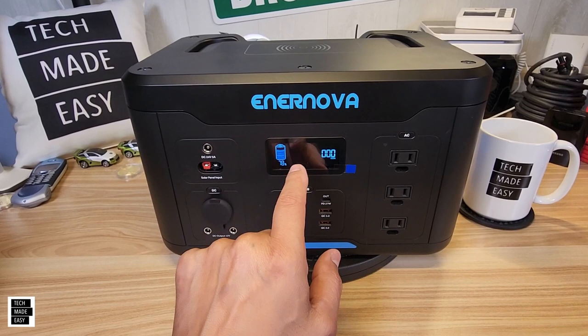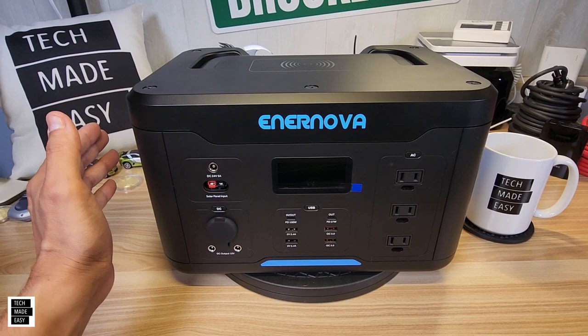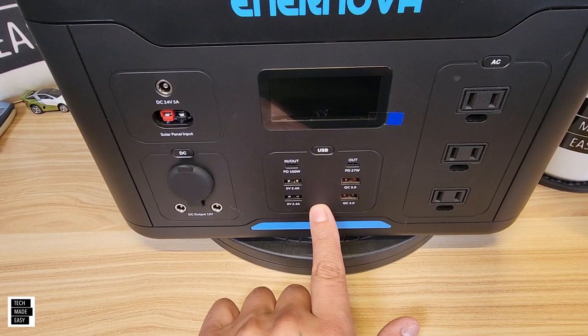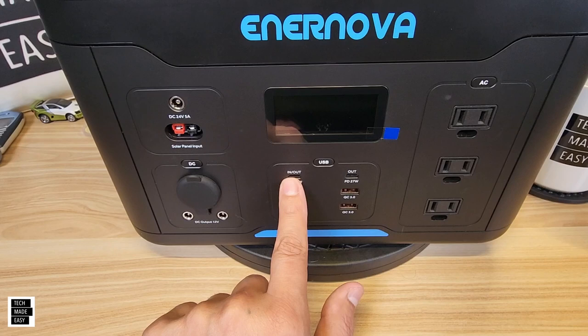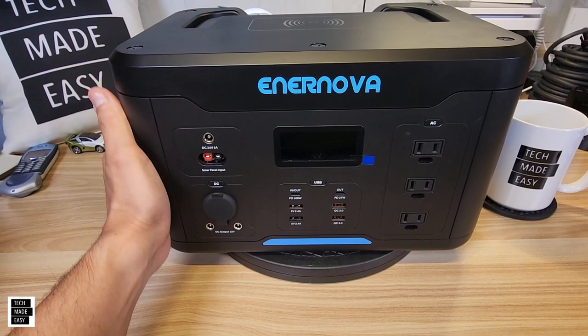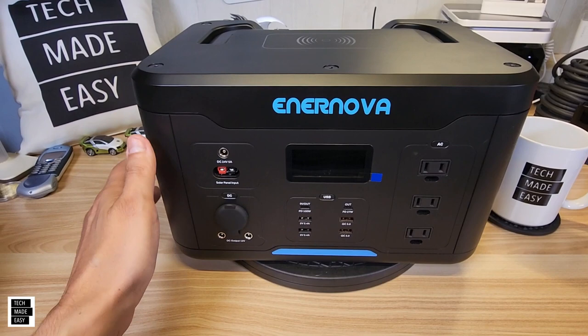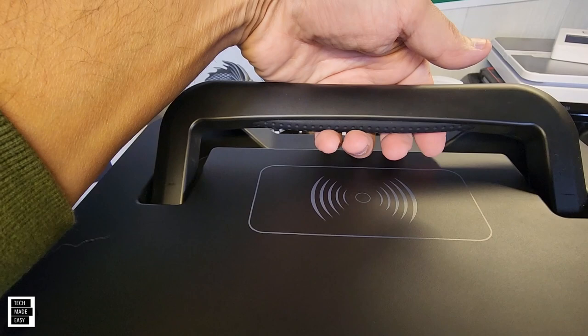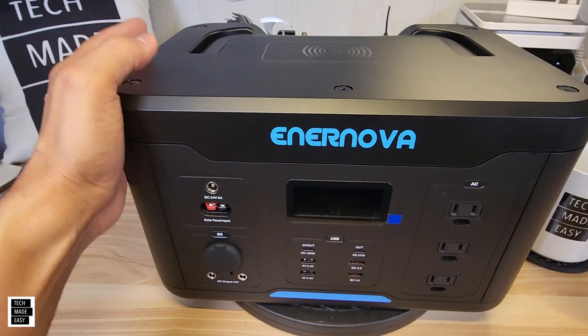Now the pros. Plenty of USB ports — I really like that. It has two USB Type-C ports, which is becoming a new standard. I like the size of the unit for the power and battery capacity. I like the wireless charging on top and the flat top surface. The collapsible cushioned handle made a big difference when carrying it around. The screen is nice and clear, and I like that it shows battery percentage.